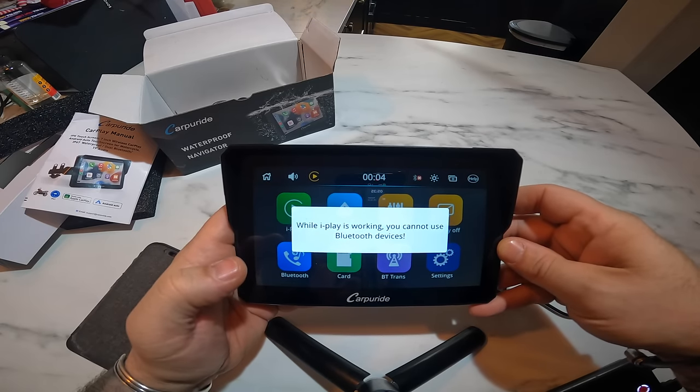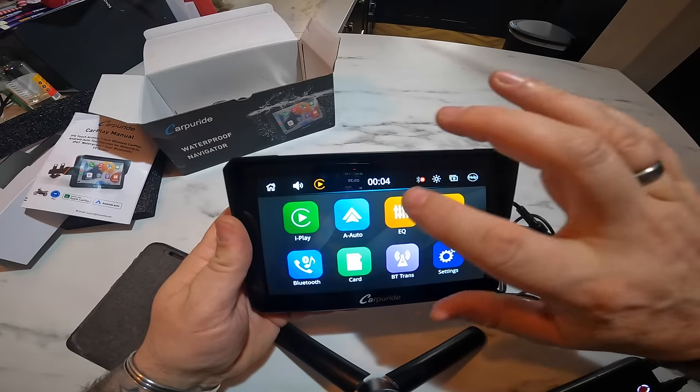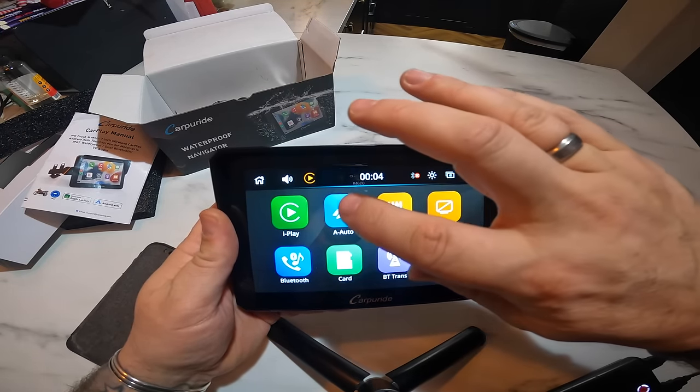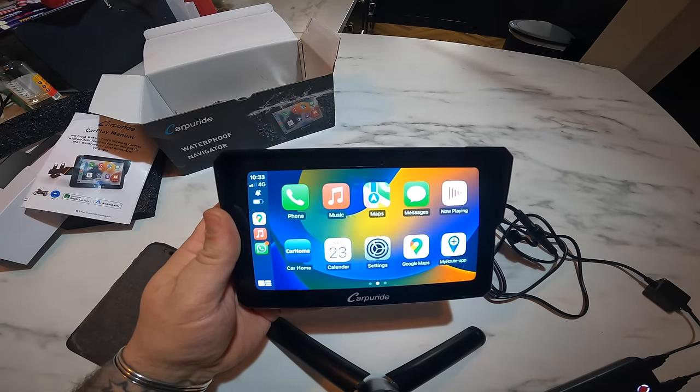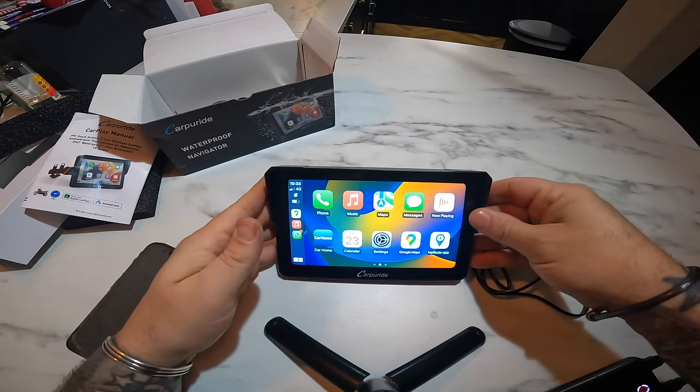Bluetooth. So A Auto I would imagine is Android — yep, that's Android. And iPlay is Apple CarPlay. So there's my phone. Right, let's go and try it out on the bike and see what it's like.